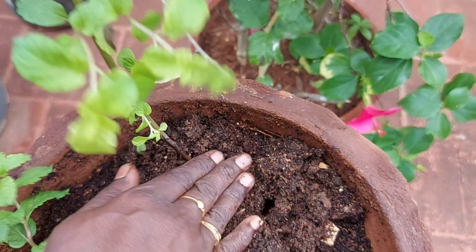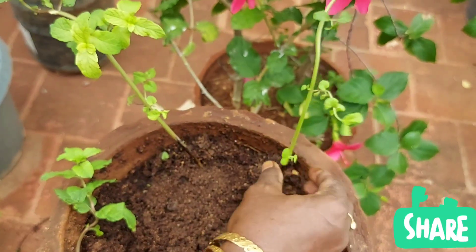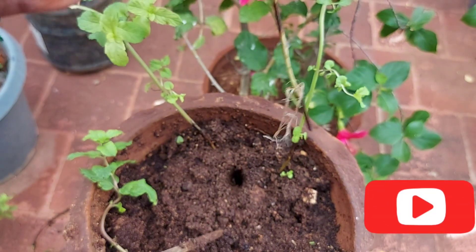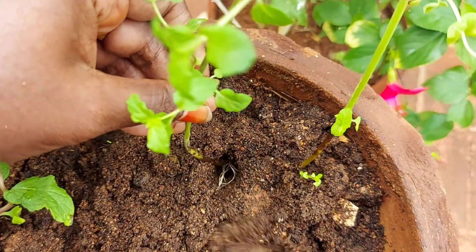Add coco peat in the soil mixing. Add coco peat in summer time as well. Add vermicompost, garden soil, and coco peat. We will add this soil mix together.